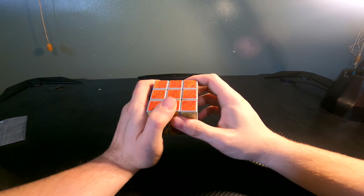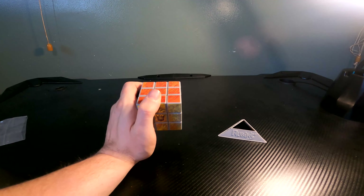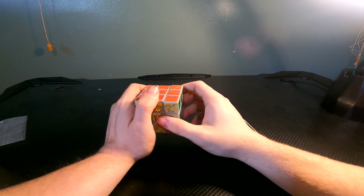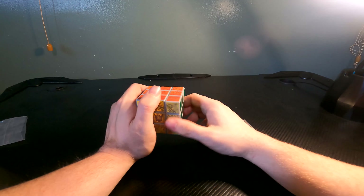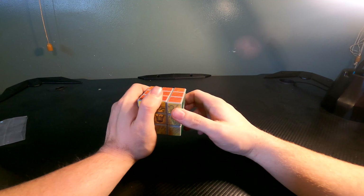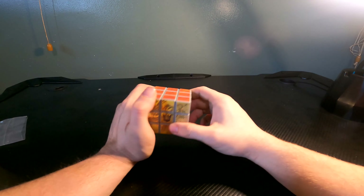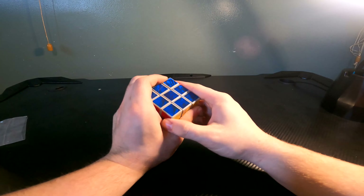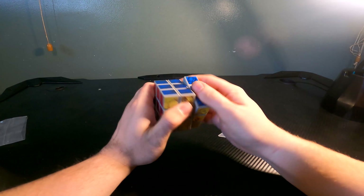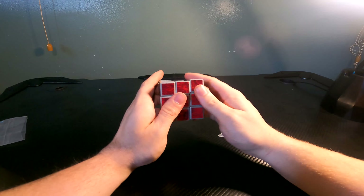This is the Revenge of the Fallen Rubik's Cube. It's pretty awesome. For being almost... it'd be almost ten years now. It has really good mobility if I can line these up. It has really good mobility.